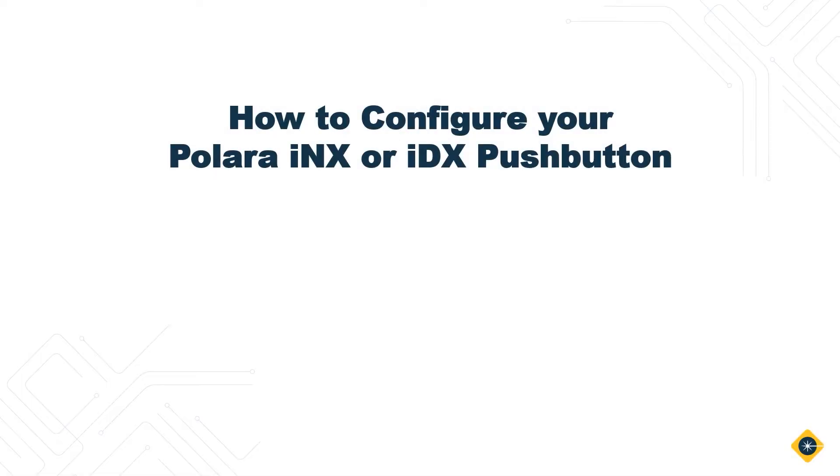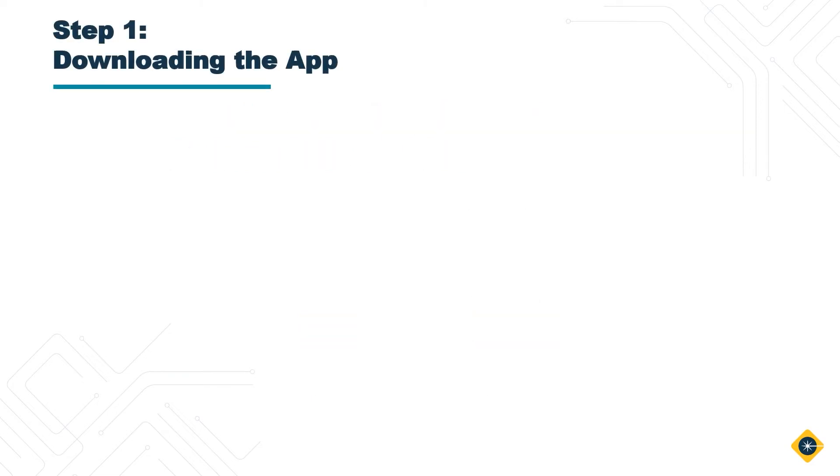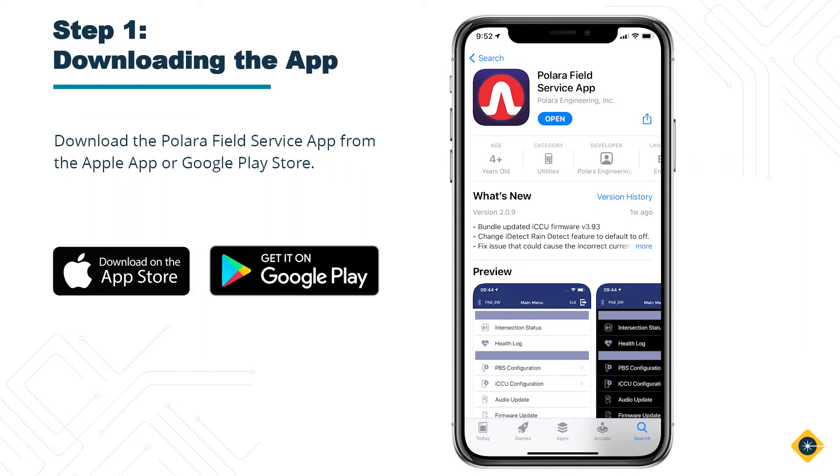Today I'll be addressing how to configure your Polara INX or IDX pushbutton. Step 1: Downloading the app. Download the Polara Field Service app from the Apple App Store or Google Play Store.